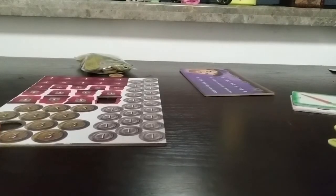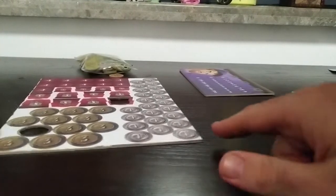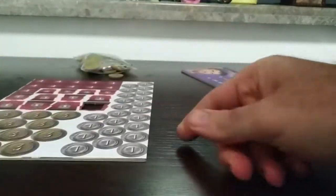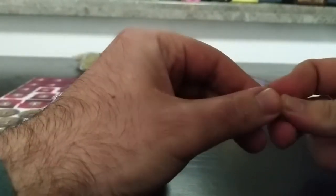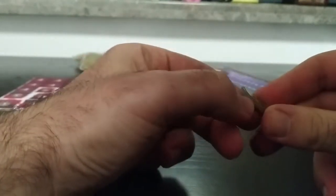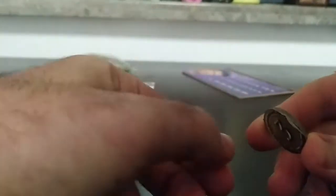Today we'll cover how to make sure that tokens stay intact and don't fall apart. You know how sometimes you get a token and with just a few touches it starts falling apart? Do you ever have tokens that simply fall apart as you play?